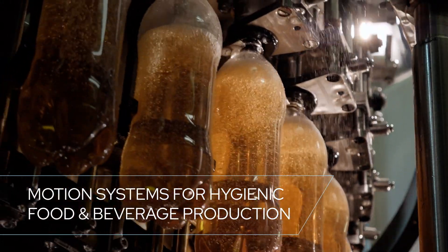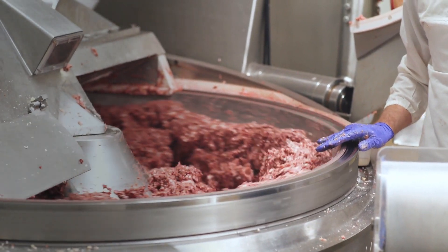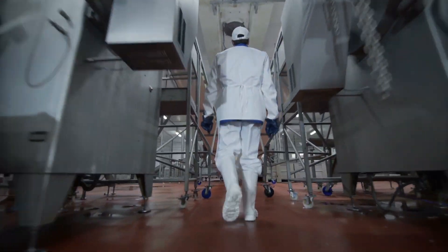Regulations require cleanliness. Consumers expect safety. The need for hygienic food and beverage production has never been greater.